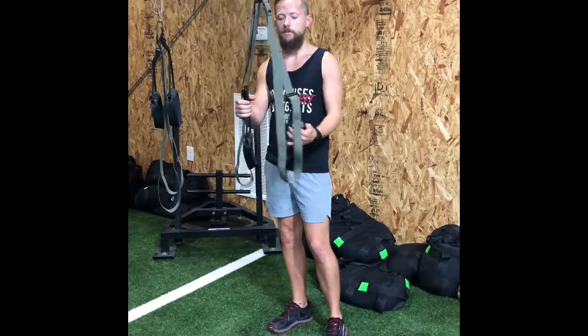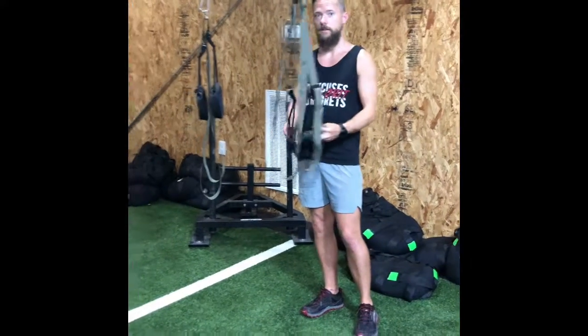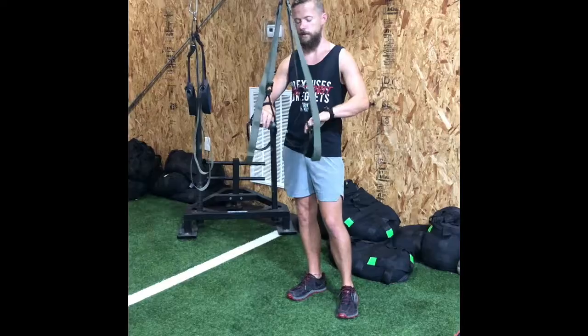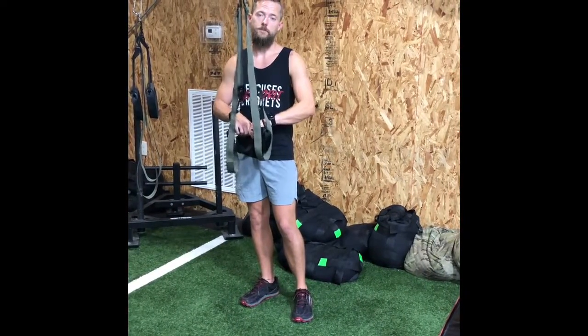For the inverted suspension pull-up, you're going to have to move the handles up. They're normally hanging down low, so you'll need to raise them. It's pretty easy to do. If you're not sure how to do it, make sure you figure it out before class starts.